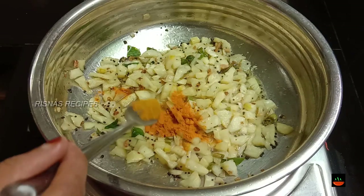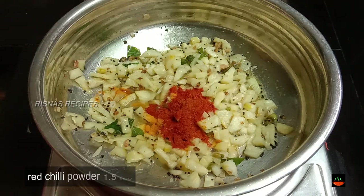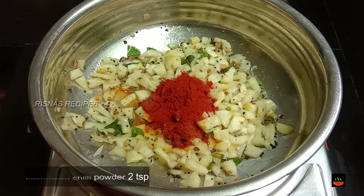We will cook with 6 teaspoons. We will cook with 1 teaspoon. We cook with 2 teaspoons of Kashmiri chili powder.